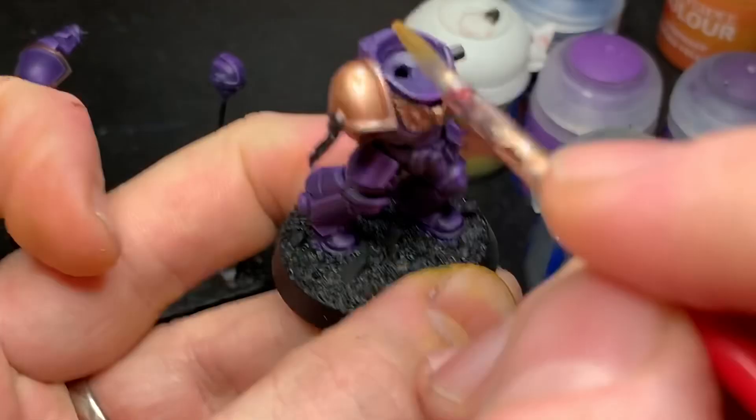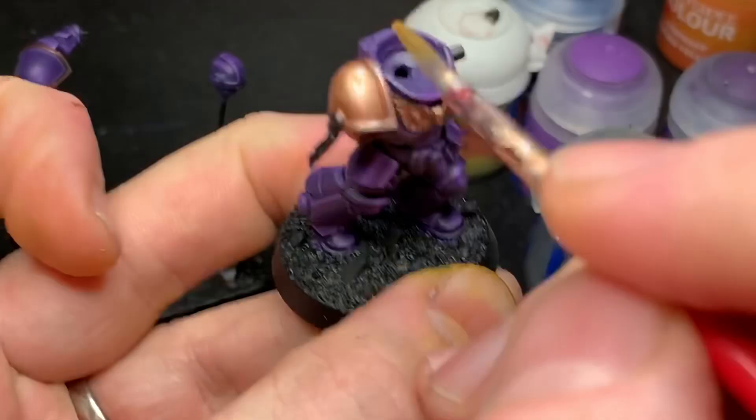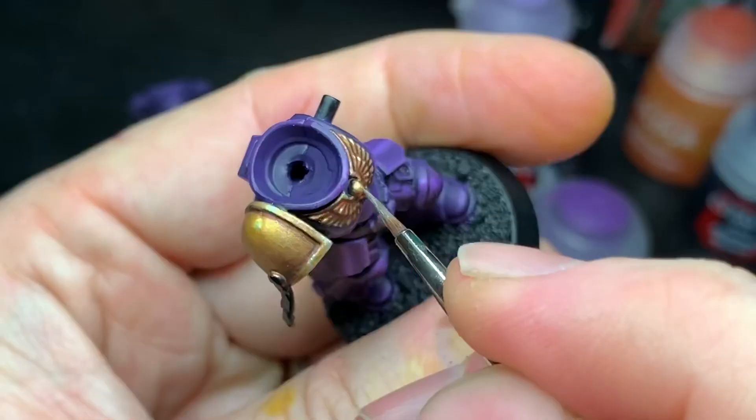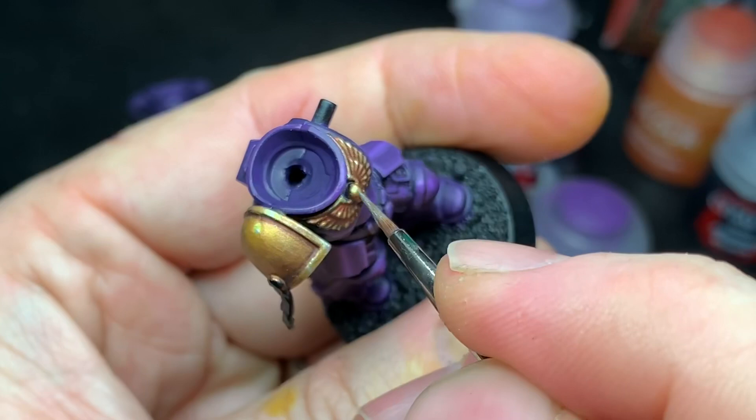I gave the gold areas a wash of thinned down Iyanden Yellow to glaze it up to more of a gold-like color, since Balthazar Gold is kind of a bronzy gold. Then I reapplied the extreme highlights with some Runefang Steel again.